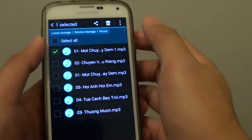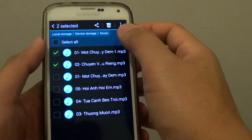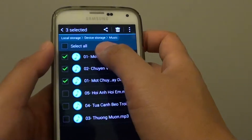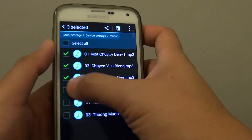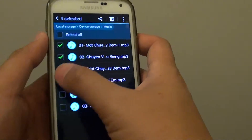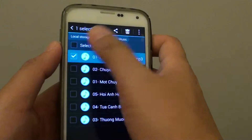Now you can tap and hold on one file. You can also select multiple files — when the checkbox appears you can select multiple files, or you can simply select individual files.